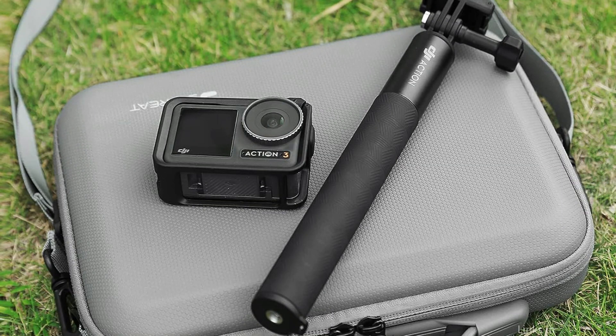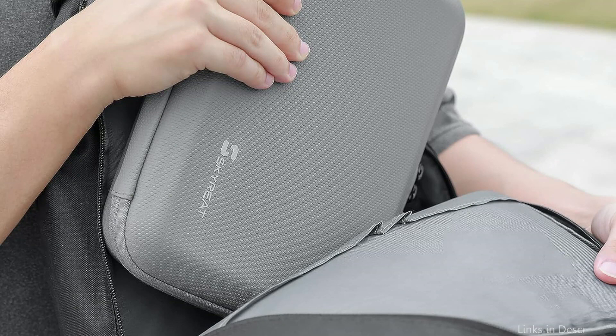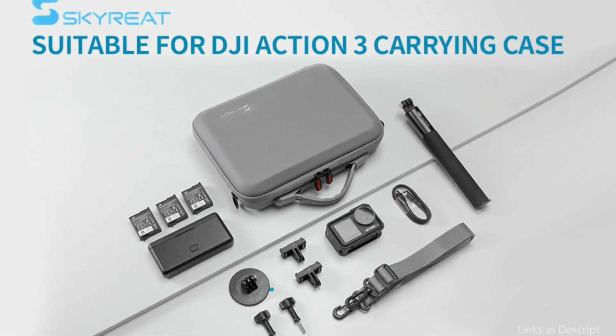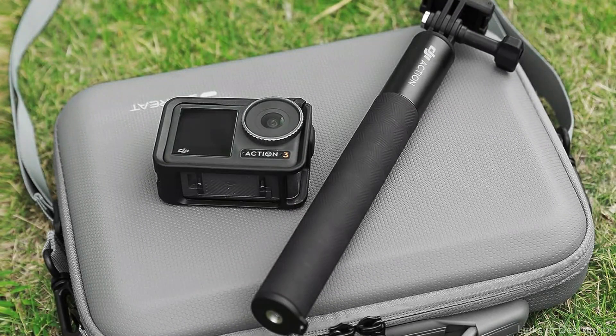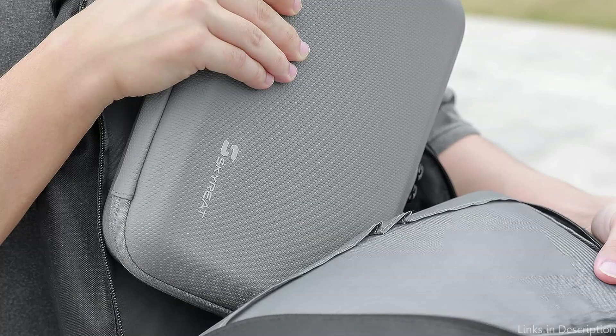The Osmo Action 4 and its accessories are held in place safely by the carefully sliced foam, keeping everything protected and organized. Additionally soft and cushiony, the foam adds an additional layer of protection for your equipment. The case has a strong handle that makes carrying it around simple. Your stuff will be safe and secure in the Skyri Osmo Action 4 case whether you're riding, hiking, or just strolling around town.